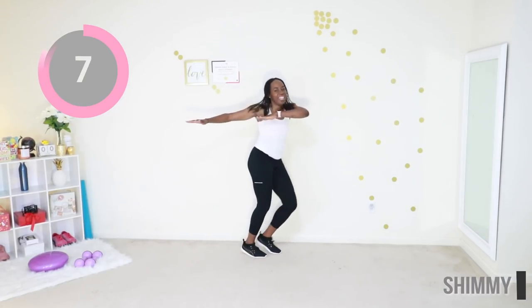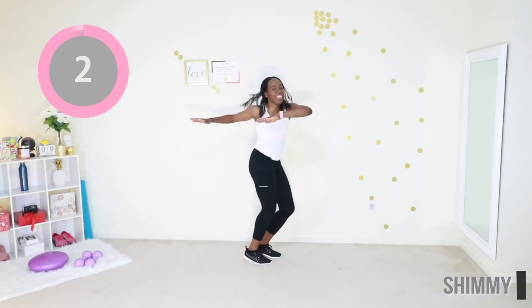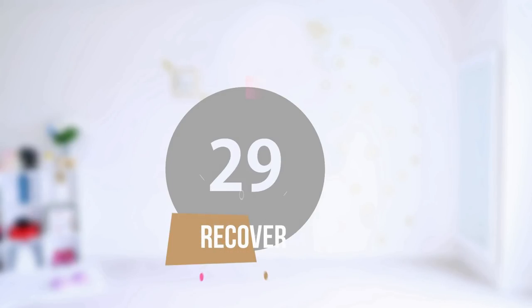Less than 10 seconds to go. And time — go ahead and catch your breath.